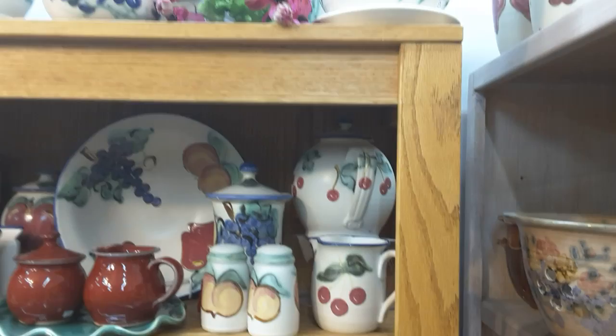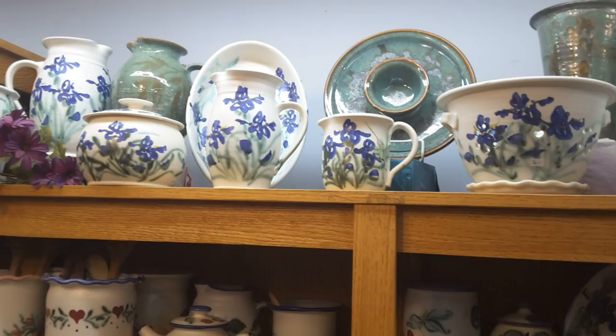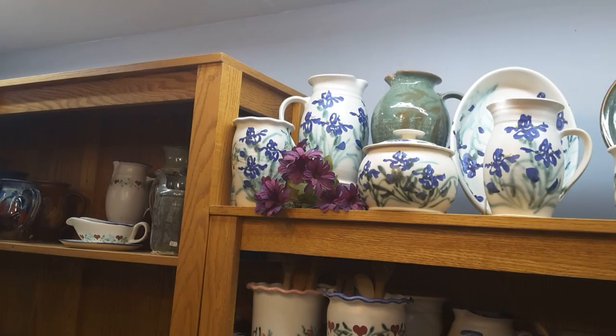There's a bunch of iris pieces up on the top, including a colander — that one sells for $36. On prices, give us a call or email us and we'll let you know the different sizes and costs. Everything is handmade and hand thrown, so it's always going to vary.